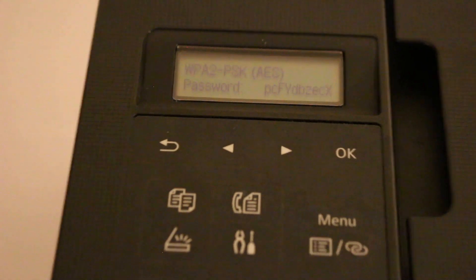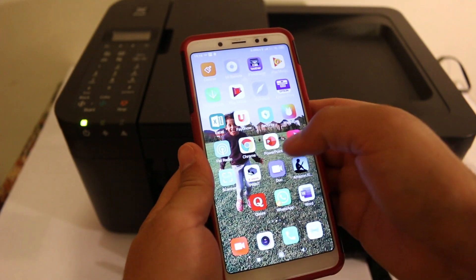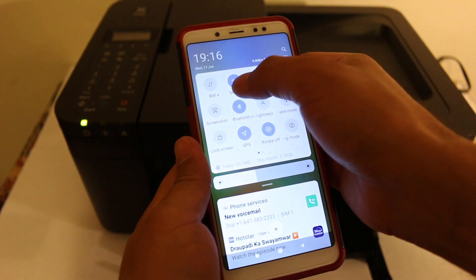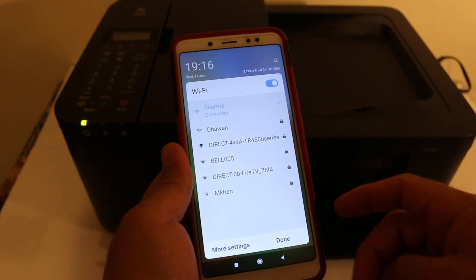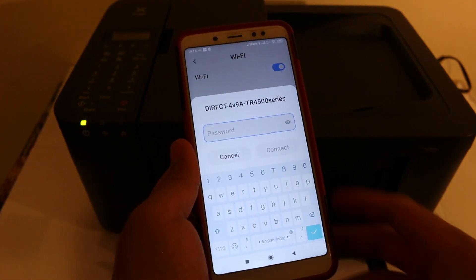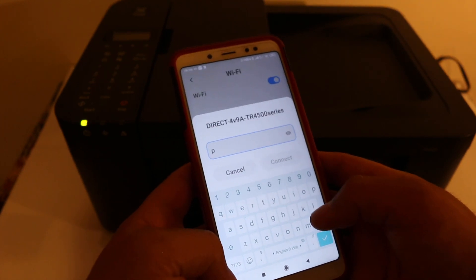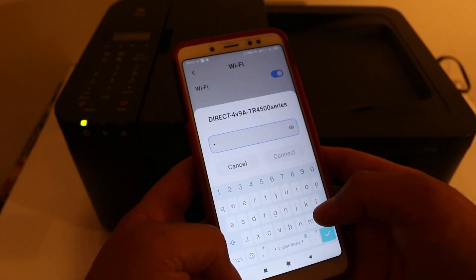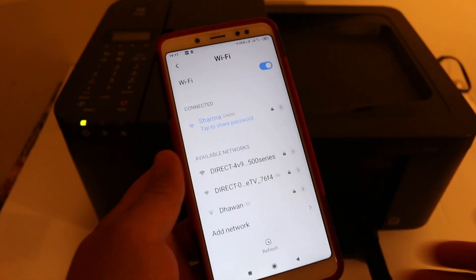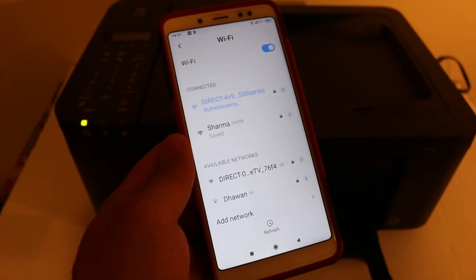Now go to your device. Download the Canon Print app from the App Store. Once downloaded, open Wi-Fi and look for the direct TR4500 series printer. Enter the password and click on the connect button. Once connected you will see it shows connected but there is no internet — that is normal.